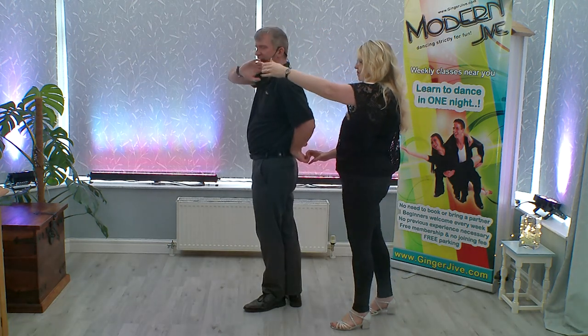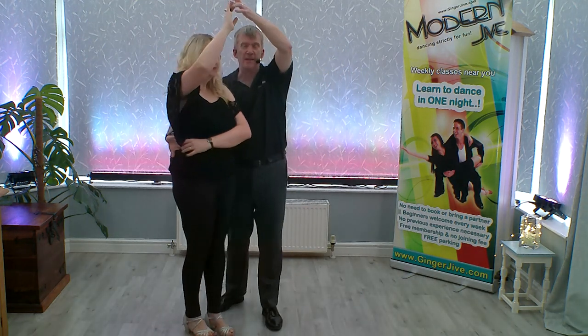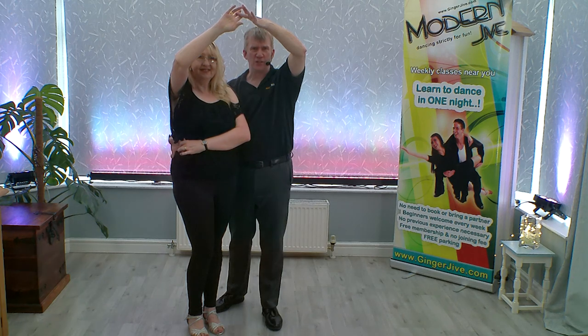Now as you lower your right hand down in front of the face, keep hold of both hands as you raise the left hand up, starting to turn the ladies — but keeping hold of both hands so we can block our partners into a wrap position. From here, we're going to go into the cog turn.